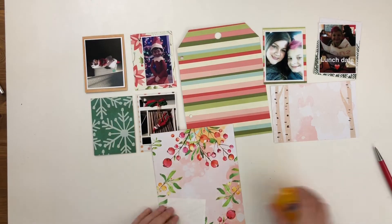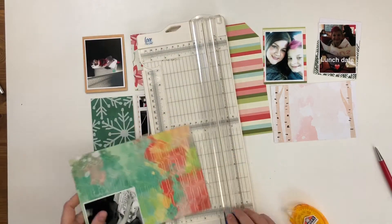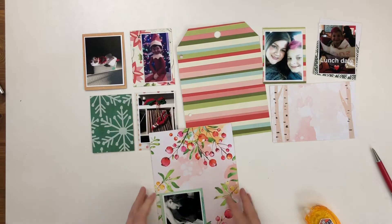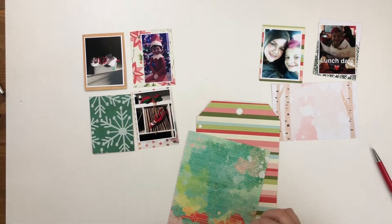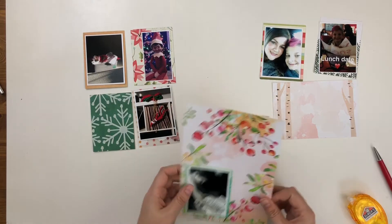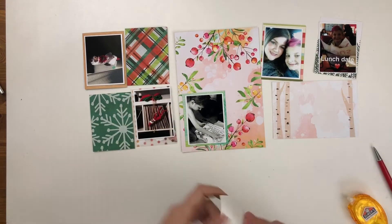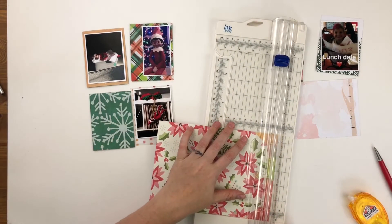I got these planner papers after I had already done my foundations for this album, and I decided I didn't love the striped paper in this context. But there was a really gorgeous floral paper I decided I wanted to use on the tag instead. So I'm going to back that photo of Finn with one of the other planner papers, and then adhere this paper directly over the tag and trim it down instead of trying to cut another tag out. It's easier this way, plus I can still use the other side of the tag, which is a poinsettia paper that works fine with the other side of the spread.